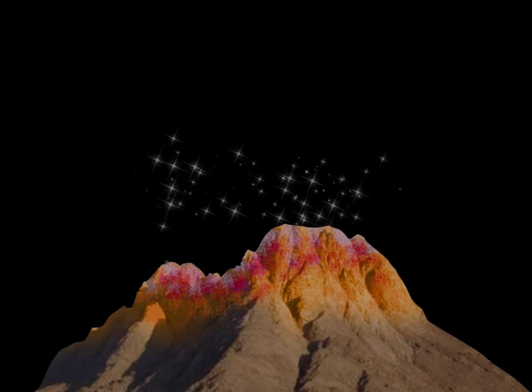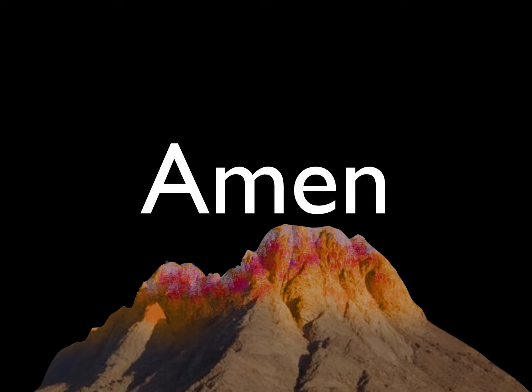Let us pray. Lord God, maker of heaven and earth, maker of all things that are seen and unseen, thank you for all the pictures you give us in this structure that you made in the Old Testament. Help us as we read your book to constantly be reminded of these things, because there are things hidden there that you want us to know. We give you all the praise, the glory, and the honor, for beside you there's nobody like you, Lord. We love you, Lord. In your name, Jesus Christ, we pray. Amen.